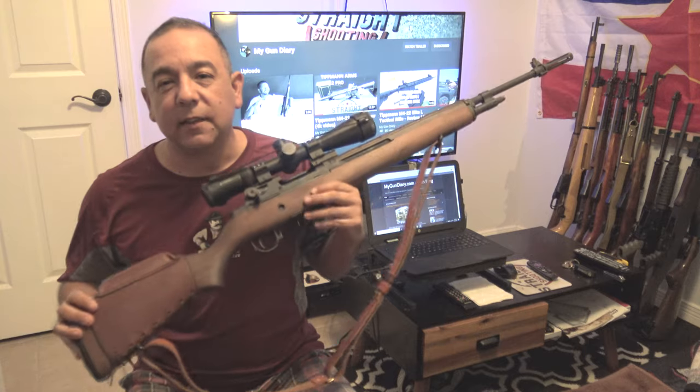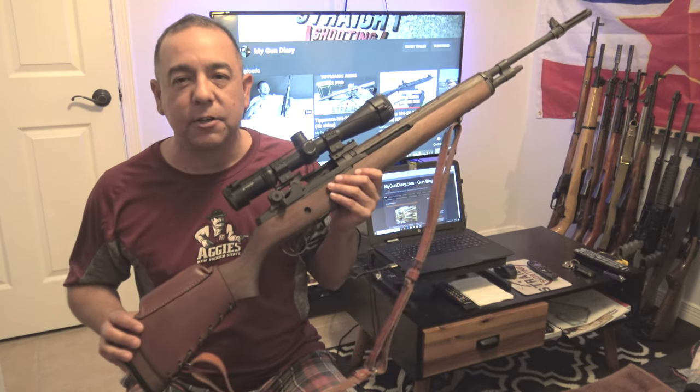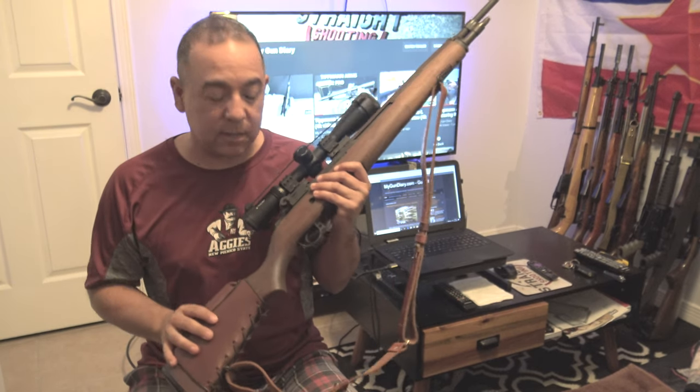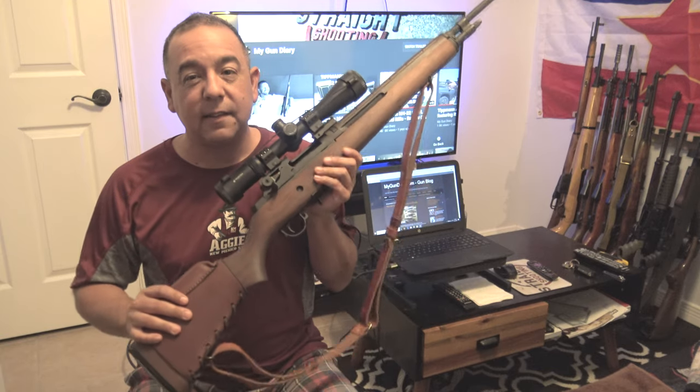So as you've just seen, the Springfield M1A is super accurate and I had a ton of fun shooting it. Hopefully my friend John will let me borrow it again so I can put some more rounds through it. Be sure to leave a comment and tell me what you think about the M1A. Do you think the M14 — the military version of this — should have been replaced? Do you think the M16 was a better choice for the military? A lot of military units still use this as a designated marksman rifle and as a sniper rifle.